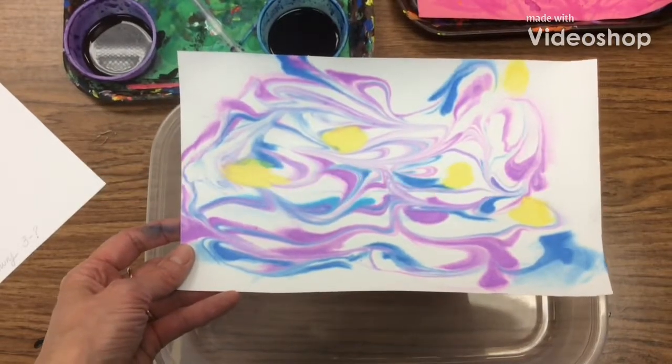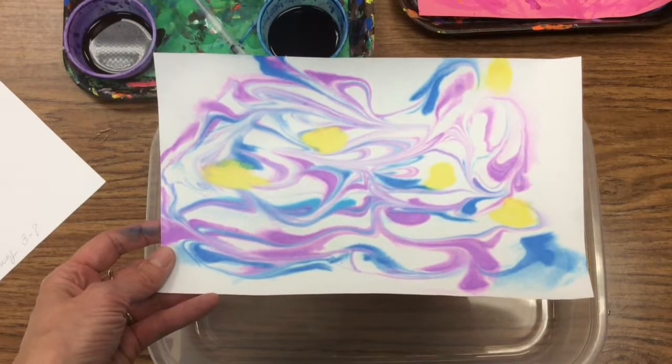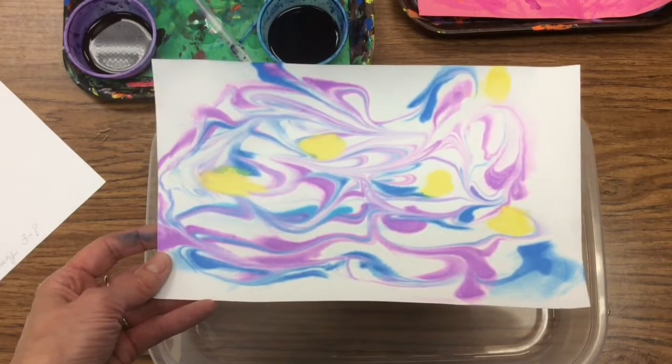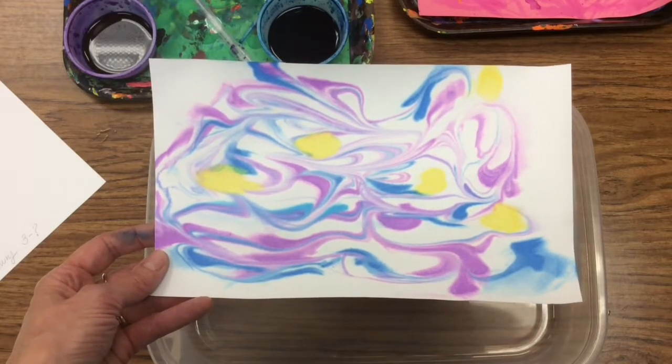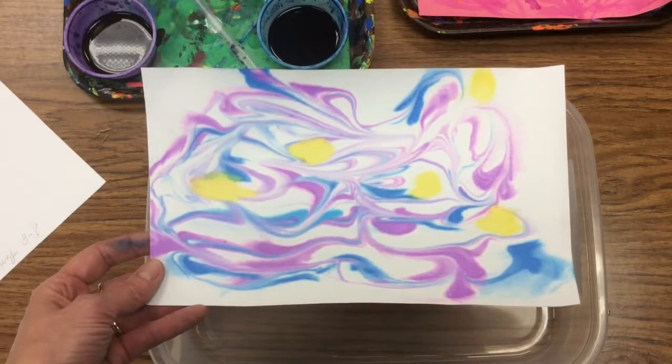This video will show you how to make a shaving cream print. We are studying Starry Night, so our shaving cream prints will show movement with cool colors like blues and purples and spots of yellow for stars, like Starry Night.